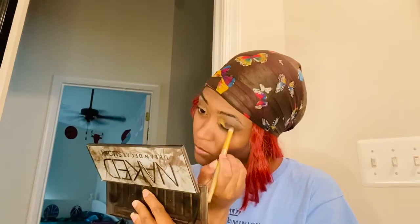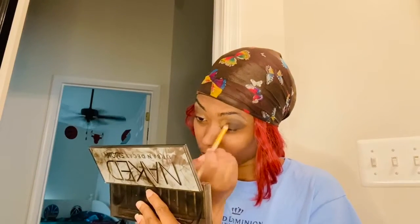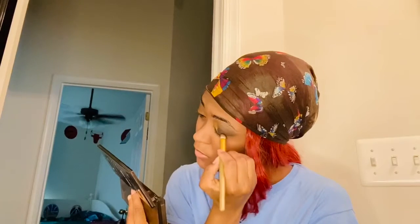Now we're taking our deepest black and we're going to put it over the lid and build it into our crease, but also blend it in with the yellow. This is the most crucial part of this entire process because this creates the full smoky eye.